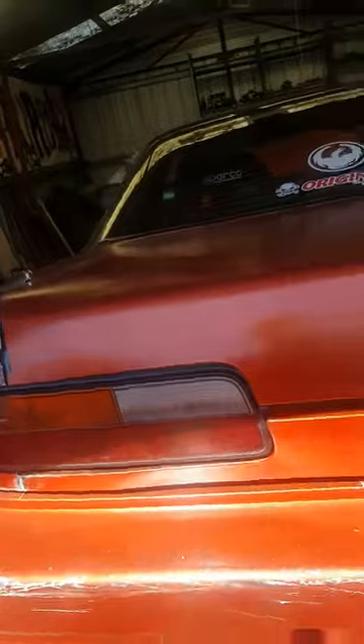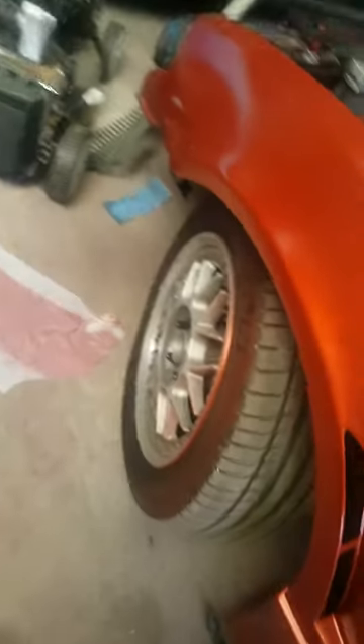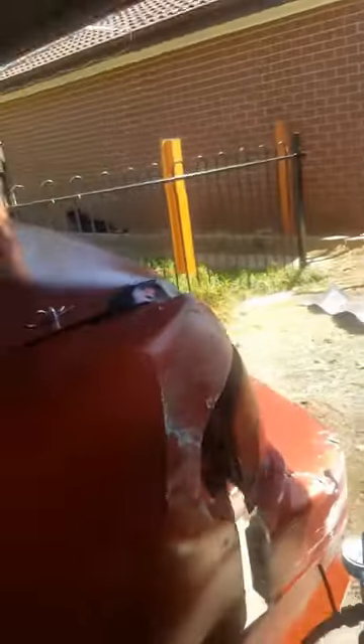Full front bar, side skirts, rear bar, and the rear guards are all Origin — pretty sure it's the Stylish Line kit from memory. The only thing left to go, as you can see, is the severe lack of wheels. Hopefully before my next event in two weeks — Labor Day weekend — I'll be able to buy some wheels, and at that time I might even throw up another video, get the GoPros out and show you what 50 kilowatts of fury can do.